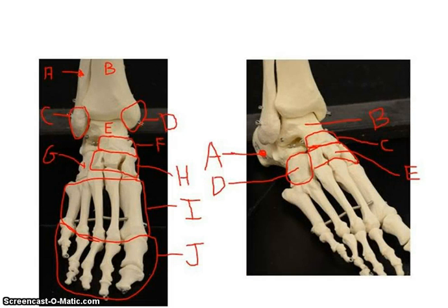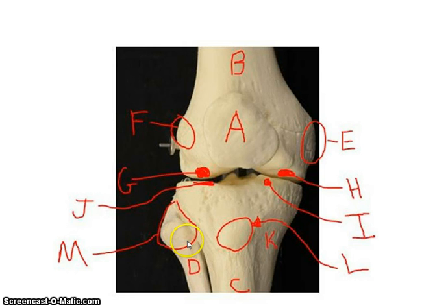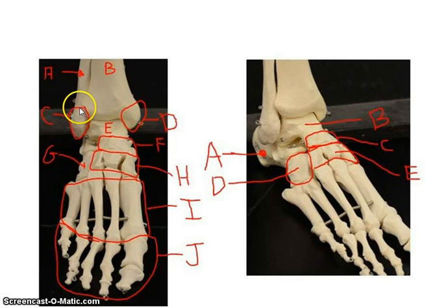Coming down to the foot, here's your tibia which is medial, and here's the fibula which is lateral. This end of the fibula is called the lateral malleolus — the head is more boxy and square, while the malleolus tends to be more flattened out. Here is your tibia on the medial side, and this is your medial malleolus. If you know this is the medial side, when you come up you'll have an easier time identifying the medial condyle when looking at the upper portion of the tibia.